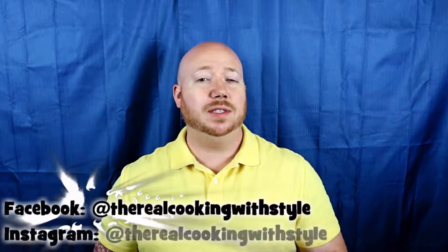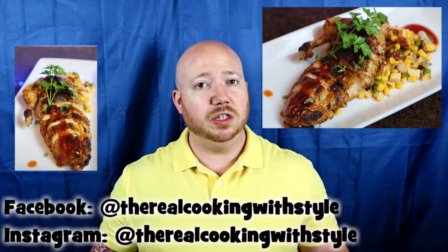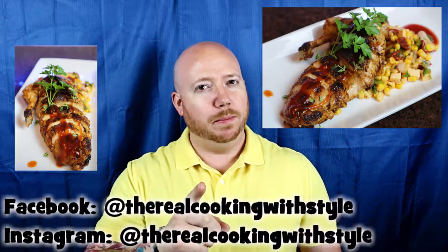What's up everybody? My name is Lee Bartow and today we're gonna do a summer favorite — good old-fashioned grilled chicken. Pretty easy, right? We're gonna do it a better way, not just your atypical way. We're gonna do it the right way. This is Cooking with Style.